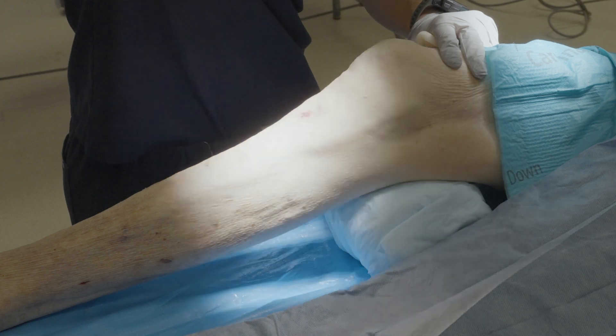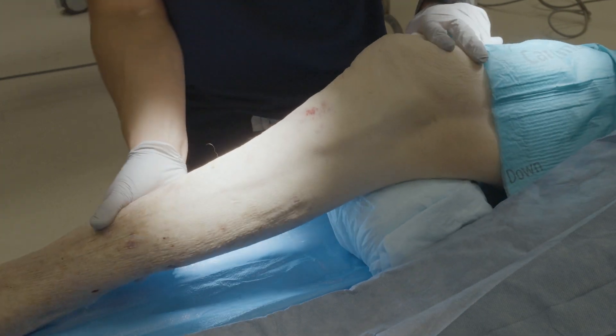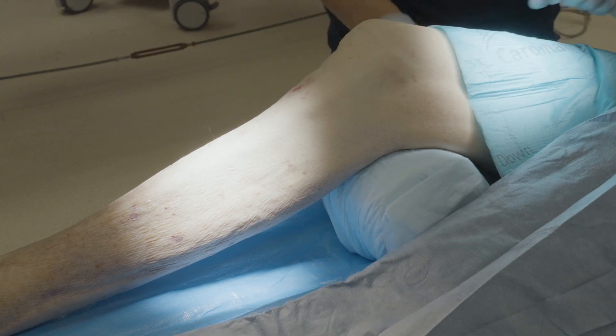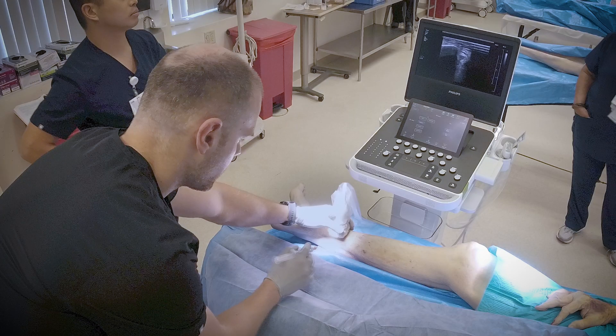Position the patient supine and externally rotate their leg. You may support their leg with a blanket, a rolled-up towel, or a pillow underneath their knee. Stand on the posterior aspect of their leg with the ultrasound across from you.